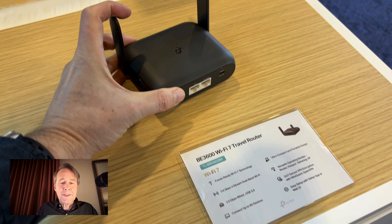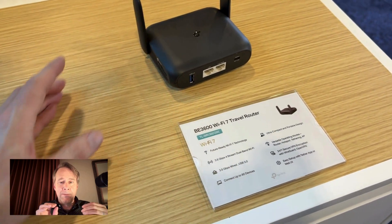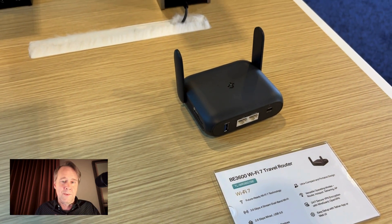It's got seven different connection types, so you can do a Wi-Fi repeater, you can of course use Ethernet, you can use your cell phone via USB. There are many different ways of connecting with this — it can do a hotspot, it can do a range extender, it can do all the things.